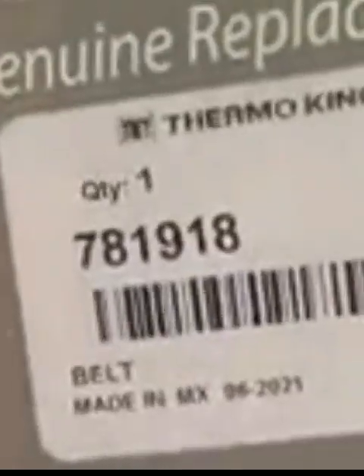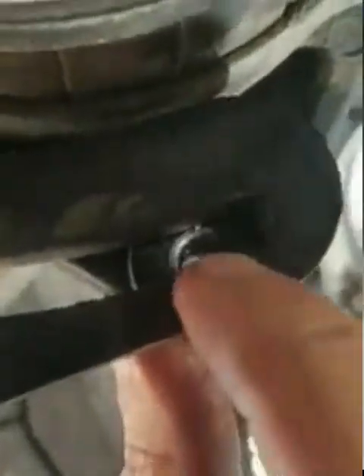There's a part number. This is a 2019 Tri-Pak Evolution. Put your screw back in right here — don't tighten it, just put it back in. Line up to where you're supposed to be according to your marks, and then tighten everything back up and you're done.